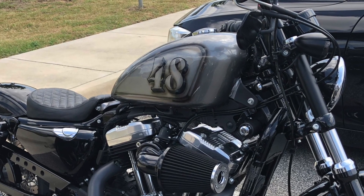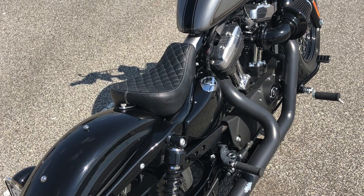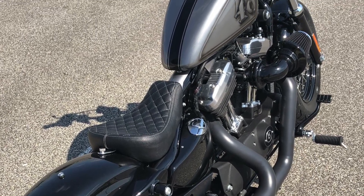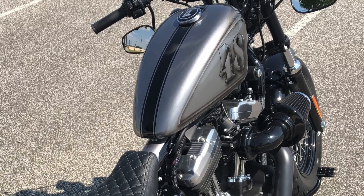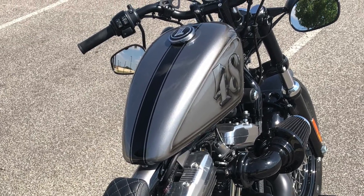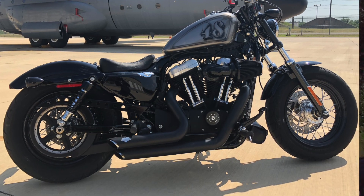I call him an artist because he does custom bikes — he paints bikes, tanks, helmets, and does a lot of airbrush and artistic work. I basically told him I wanted the tank to be gray with some black on it to contrast with all the black on the bike, so the gray pops.